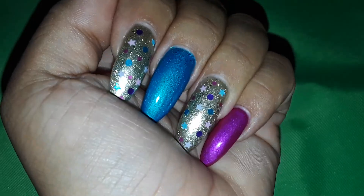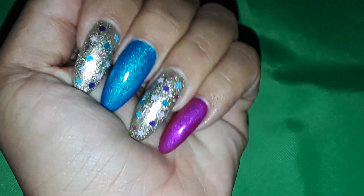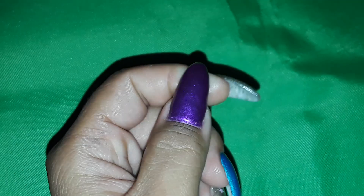Sorry I'm shaking so much — I'm holding my phone. I just wanted to come on and show you all my new nail set. Let me know what you all think, and I will see you all in the next one, bye!